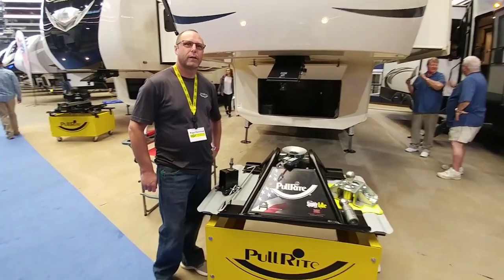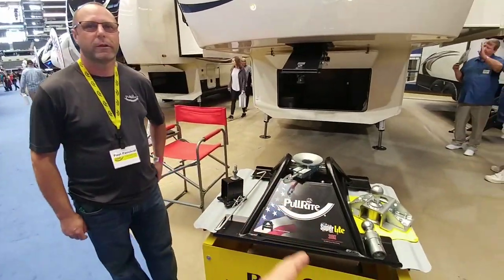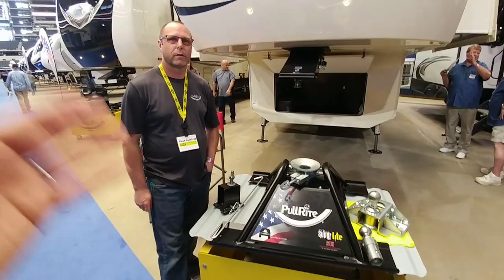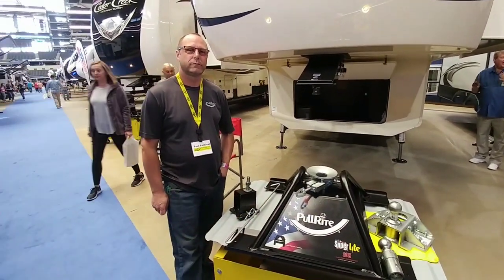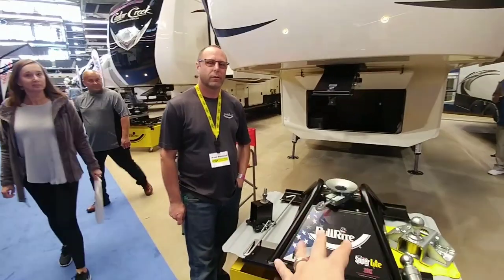So what's going on folks? I am here with Paul from Pull Right. Now they are what they like to say the last of the Mohicans. They produce their own product. They don't branch out into a hundred other products. This is kind of their thing, right?